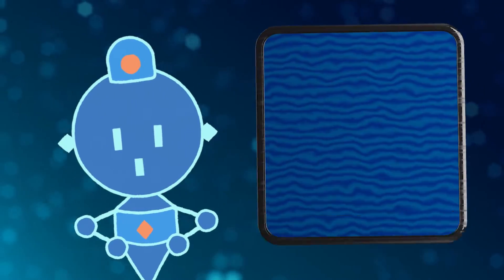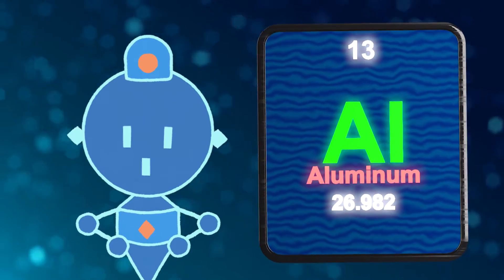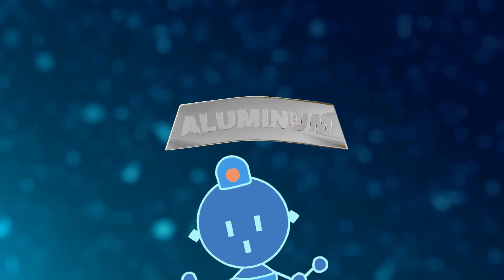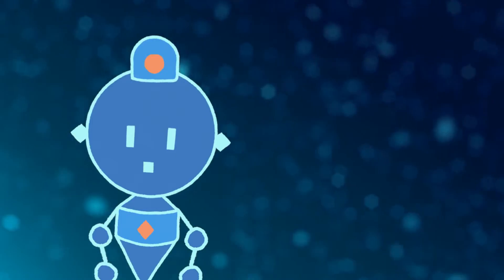It is a great day to learn about aluminum! The atomic symbol is Al, and the atomic number is 13. Isn't aluminum classified as a solid post-transition metal? That's right! As a post-transition metal, it is softer and has a lower mechanical strength compared to other metals! It is also light in weight, great at conducting heat and electricity, strong and ductile.